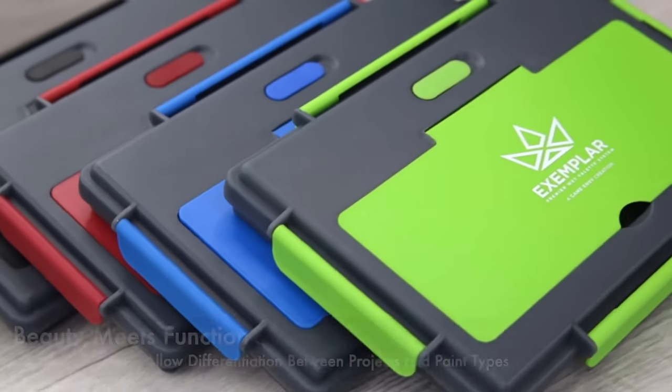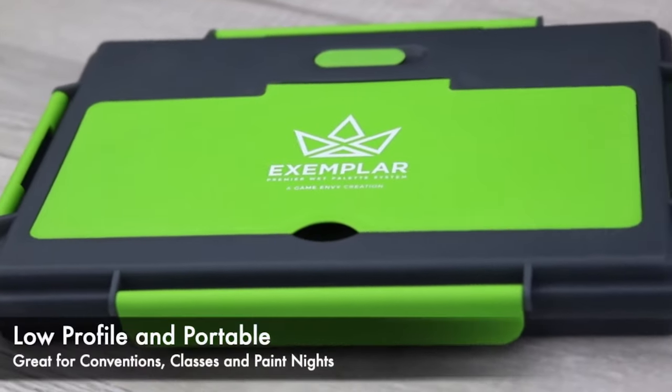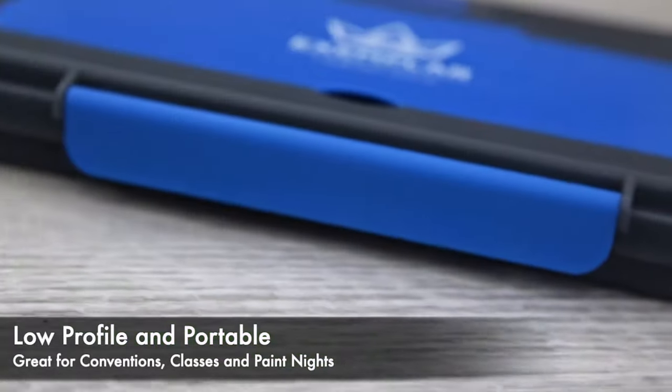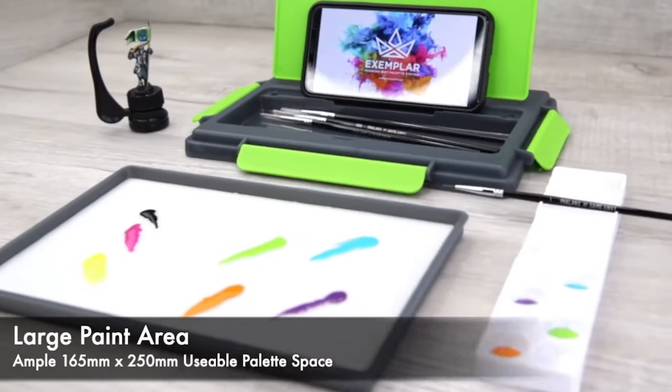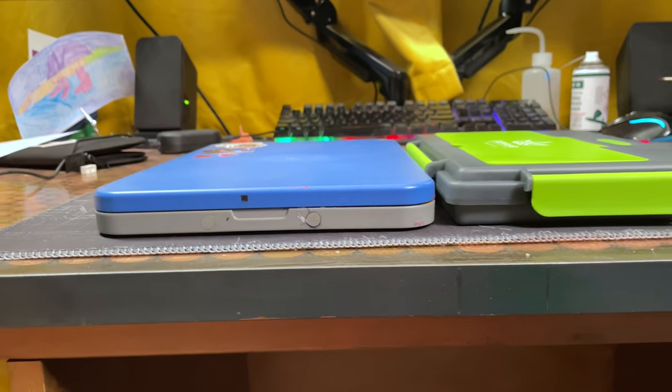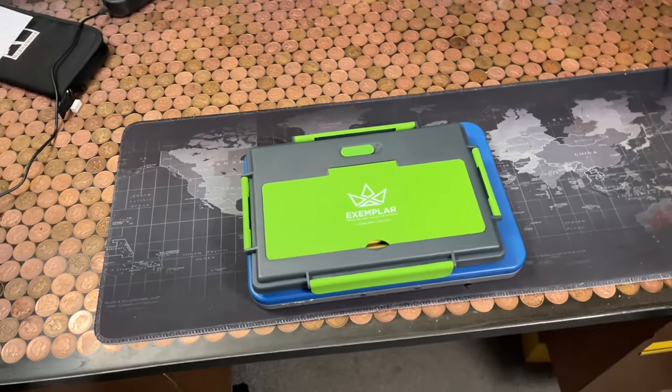The palette comes in four colours: green, red, blue and black. First impressions were that this palette felt a bit chunkier and a bit smaller than I've been previously used to. But in actual fact when I compared them, it's not a lot thicker than the profile of the Redgrass Games palettes, and it's only a little bit smaller than the Studio palette.